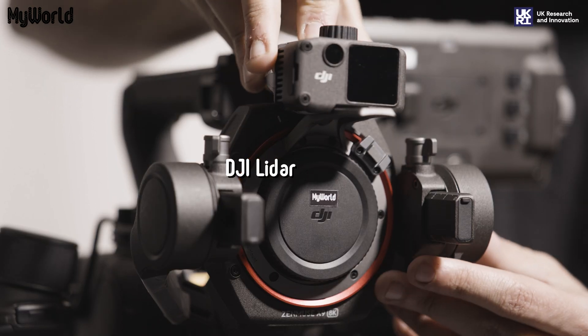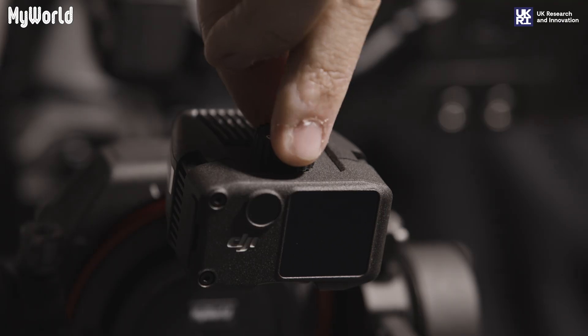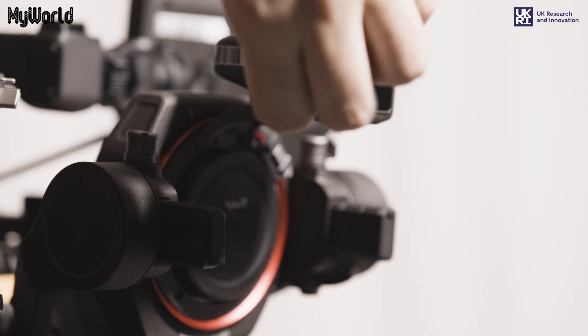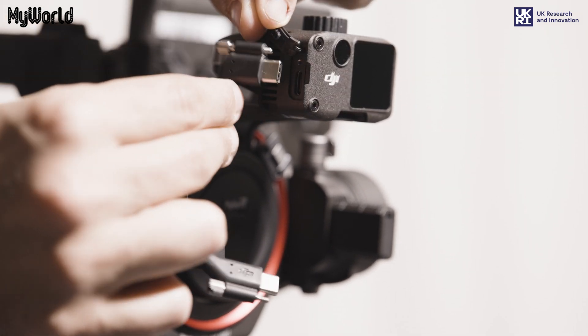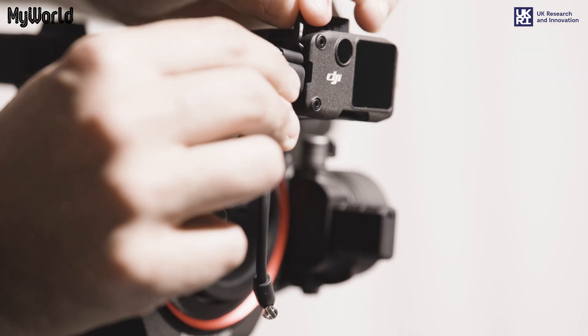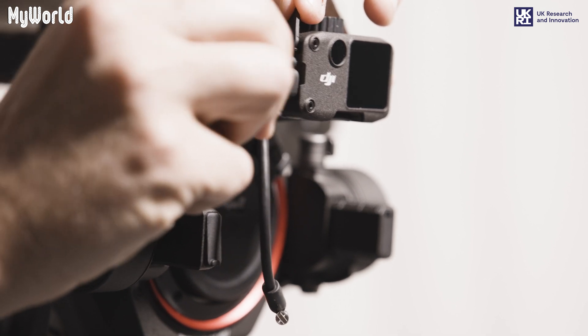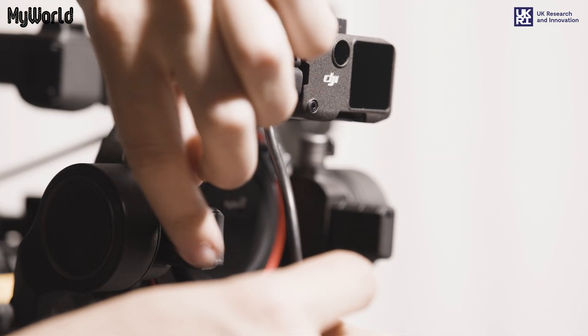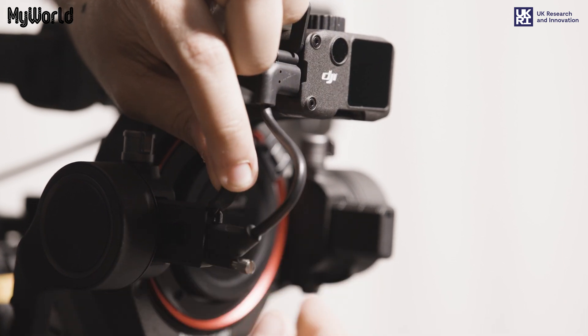Attach the LiDAR rangefinder to the bracket on top of the gimbal and tighten the knob. Connect one end of the focus motor cable to the LiDAR and the other end to the gimbal, and tighten the screws to lock into place.